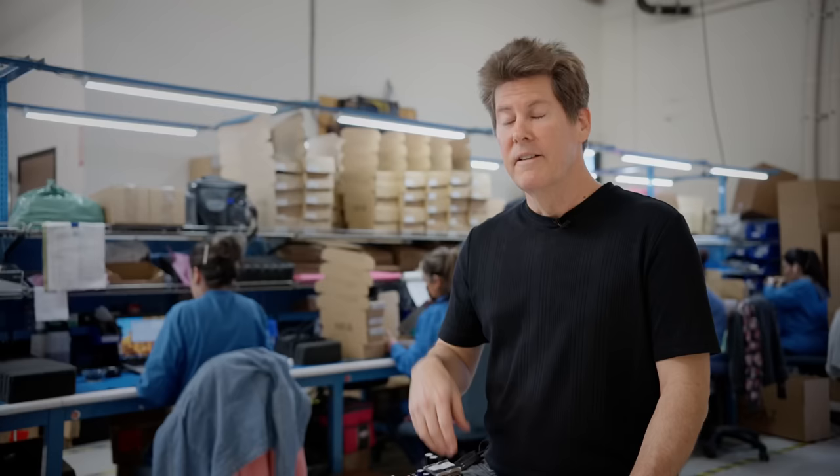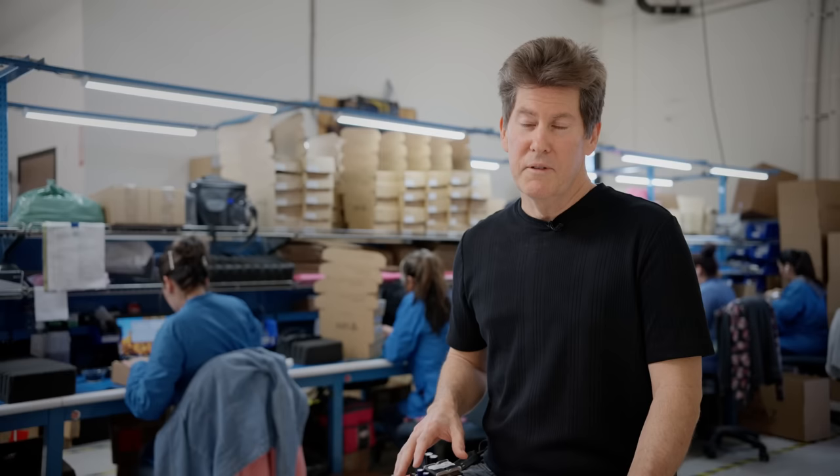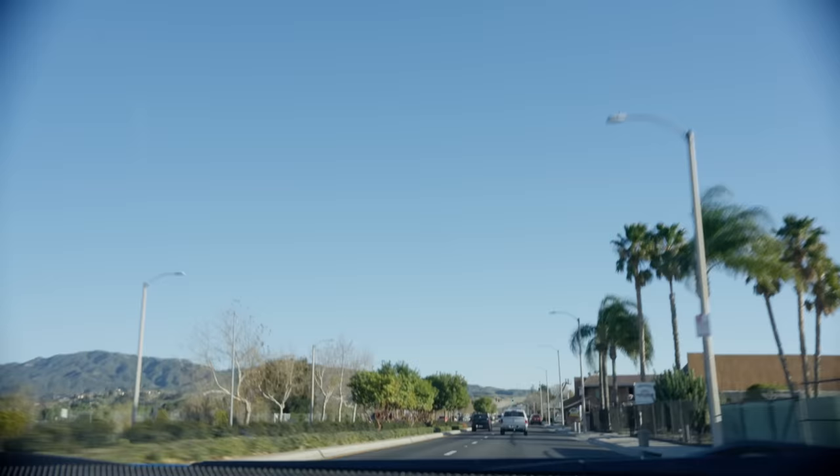Then it's run through either a selective solder machine or a wave solder machine that waves the entire bottom of the board. That's what Jack's delivers to us — boards that in some cases are programmed and ready to drop into a chassis, and in some cases are parts of other larger assemblies.